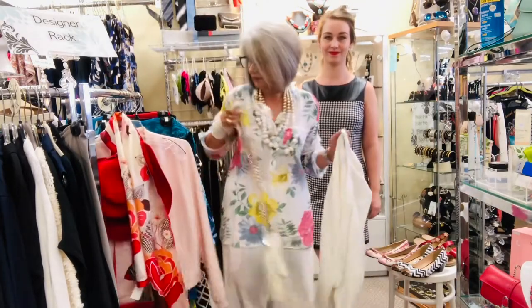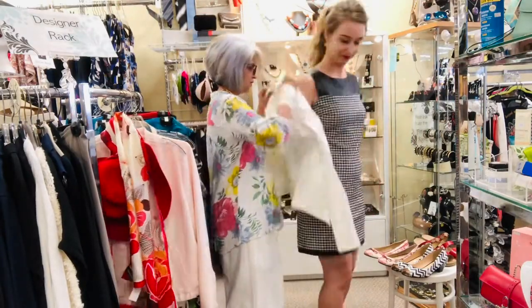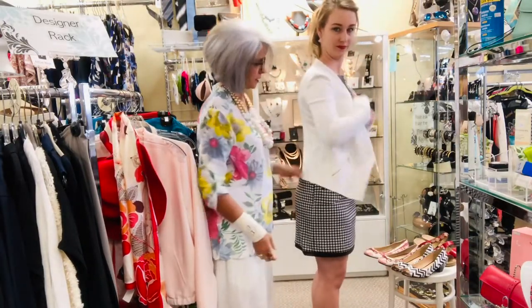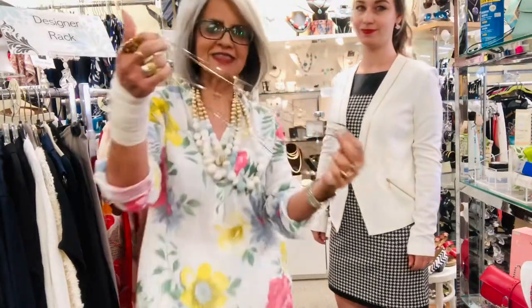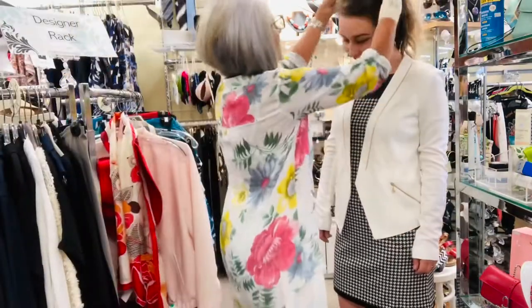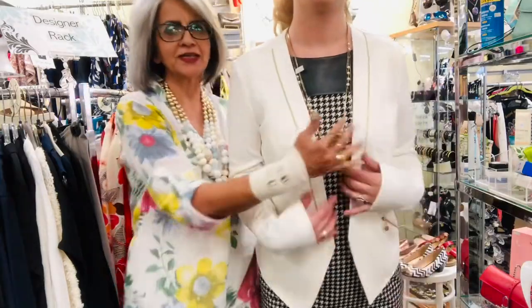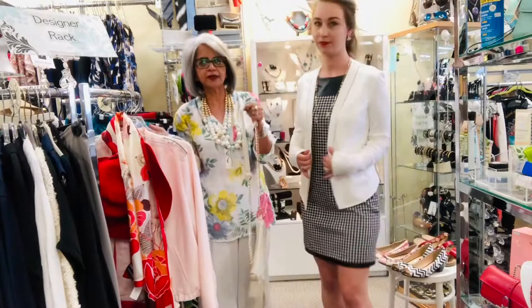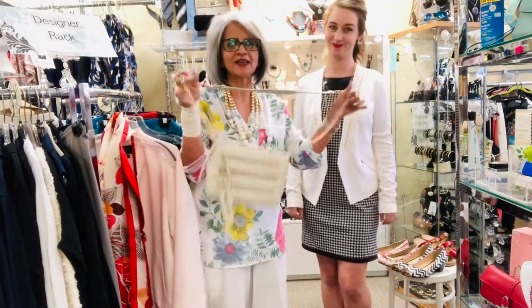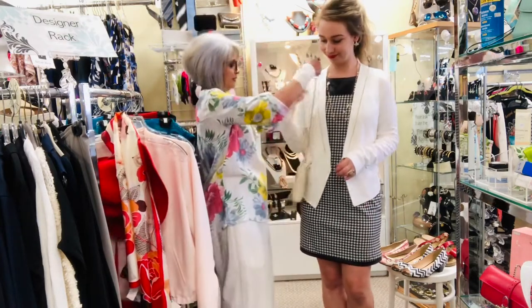We start with a cream blazer from Vex, about a size 6-8, and then add a little gold-tone pearl necklace. Right away it adds so much to the simple black and white dress. Then she needs to carry her wallet, her phone, and her sanitizer in this nice little Delia cream crossbody bag.